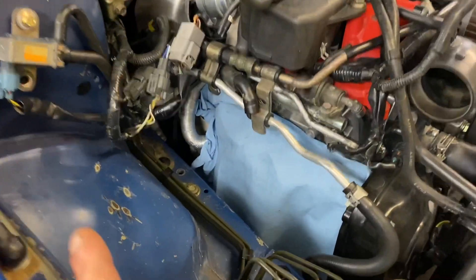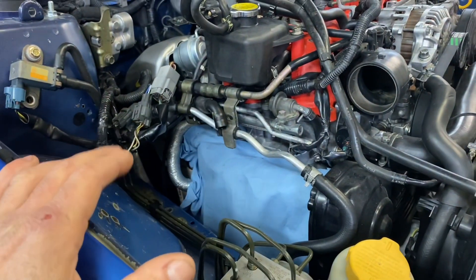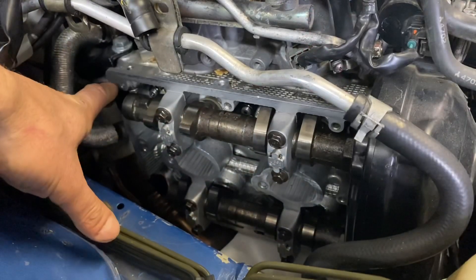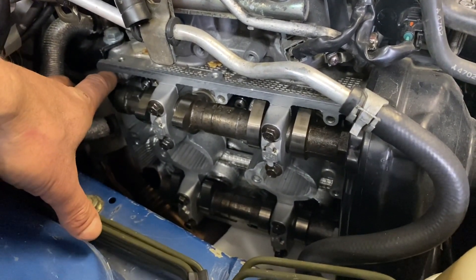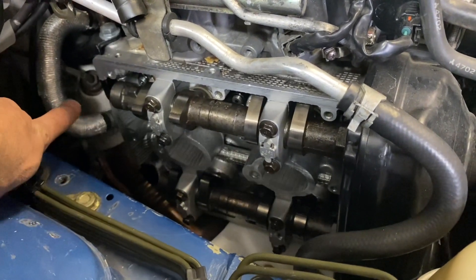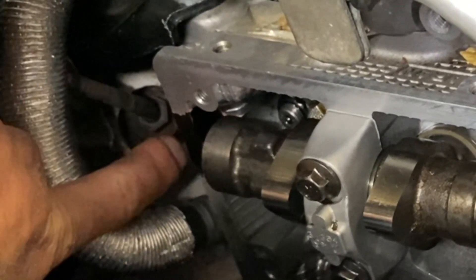We're here on the passenger side in a left-hand drive car. I've removed all of my intake ducting and intake tract, which gives me good access to the valve covers. You'll have plenty of access to get to all the bolts so you can remove the valve cover. I've already removed the valve cover and I'm going to go ahead and remove these little half moons on the back of the cams — that's where those half moons are installed from the factory.